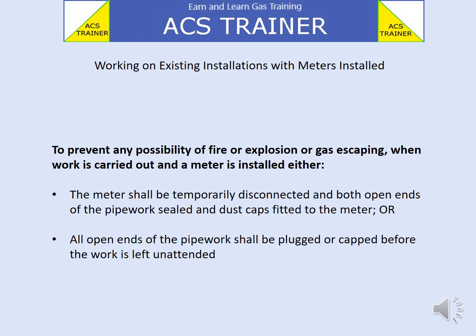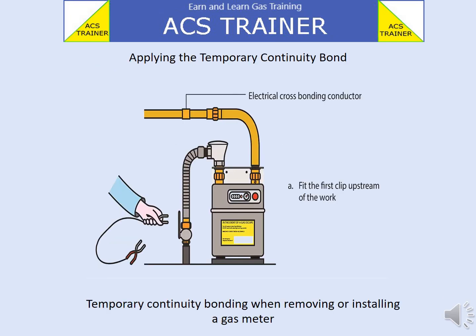When work is carried out and a meter is installed, either the meter shall be temporarily disconnected and both open ends of the pipework sealed with dust caps fitted to the meter, or all open ends of the pipework shall be plugged or capped before the work is left unattended.